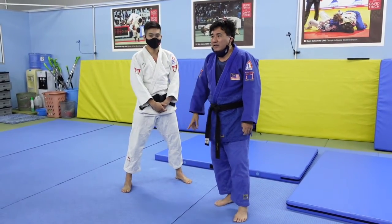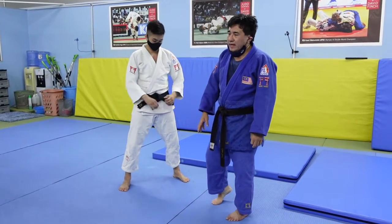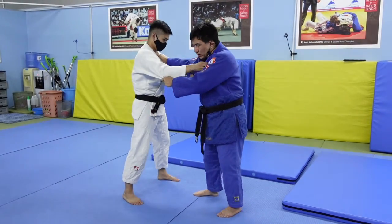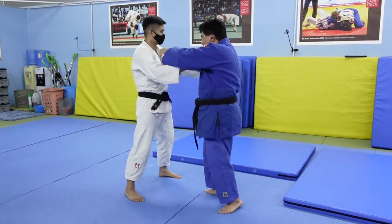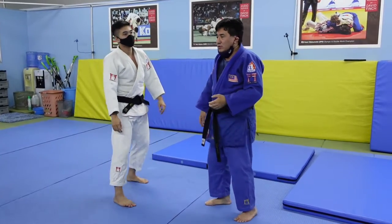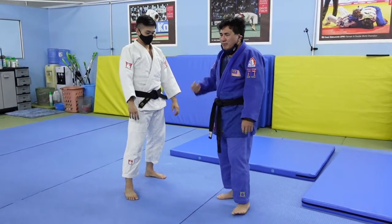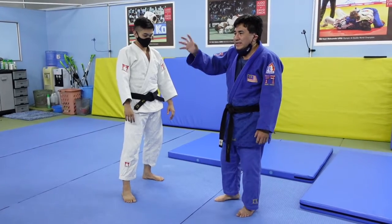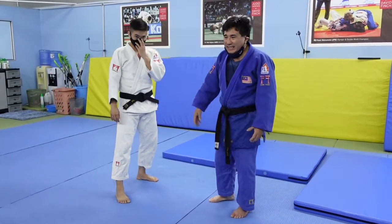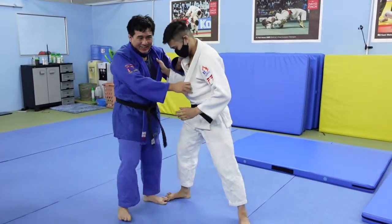We're going to start with the classical Tomoe Nage, which is usually done from a sleeve-lapel grip. If you're right-handed, you hold like this; if you're left-handed, you hold like this. So that's the usual grip. I'm going to show you how I do it, which is a slight variation. Those of you who have done randori with me will recognize it — Sarah knows what's happening when I do this.